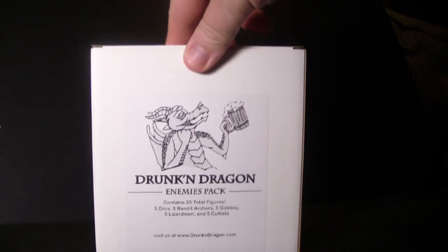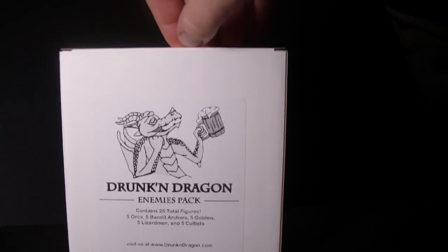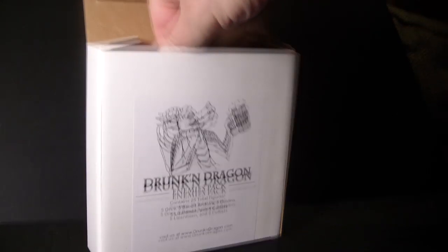Hey everyone, welcome back to Miniature Mashup. Today we're going to review the enemies pack by Drunken Dragons. It's made in China like all affordable miniatures and retails for $29.74. It's a pack of 25 miniatures, which makes them a little over a dollar a piece — a pretty great price for something at 28 millimeter scale.